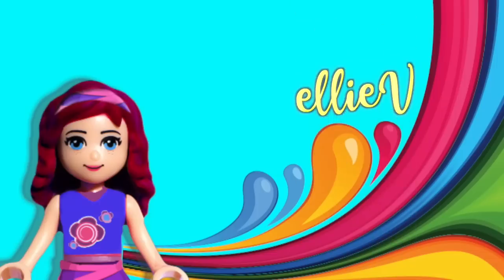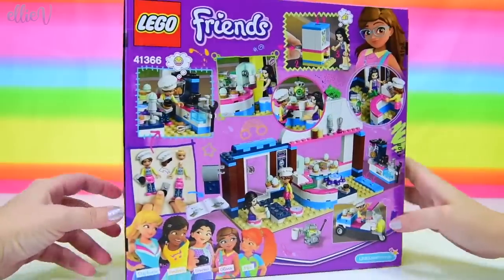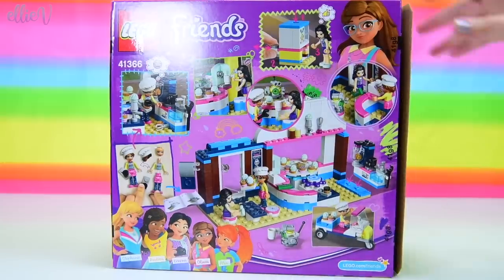Hello, welcome to Elleveed Toys! We are building Olivia's high-tech Cupcake Cafe today. This is the LEGO Friends set — obviously, if you didn't already realize that, there's a massive big LEGO Friends logo at the top there. And all the LEGO Friends are in there. So yes, a LEGO Friends set, and it's a Cupcake Cafe.